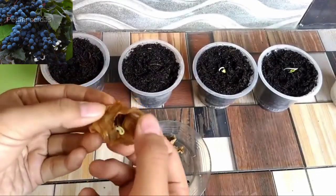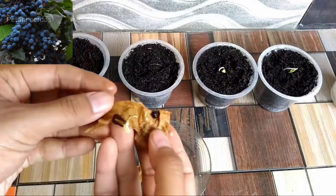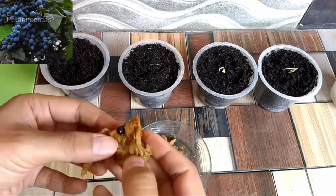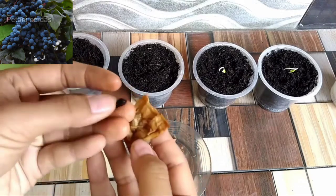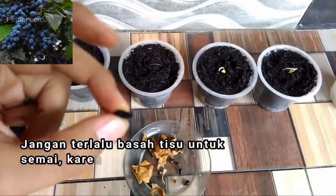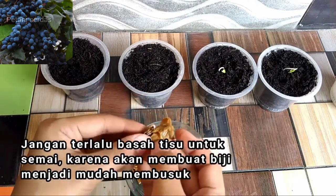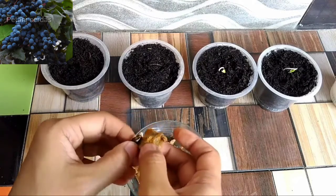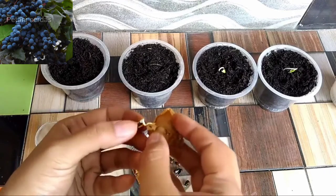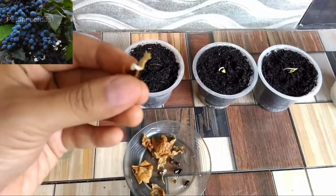Kami mendapatkan 10 biji buah anggur yang sudah berkecambah, dan yang lainnya belum — ada juga satu yang tidak bagus. Untuk menyemai dengan menggunakan tisu, jangan sampai terlalu basah. Tisunya cukup dibasahi saja, jangan sampai terendam air karena itu akan membuat biji anggur membusuk. Memang benar banyak yang mengatakan susah untuk menyemai biji anggur — memang seperti itu, tapi itu tetap tergantung pada kualitas dari biji anggur.